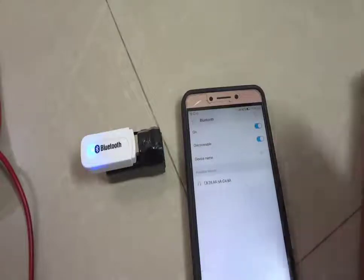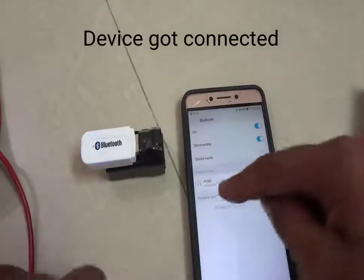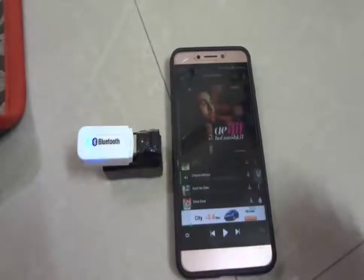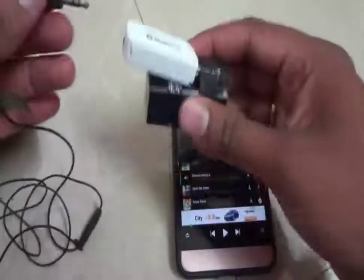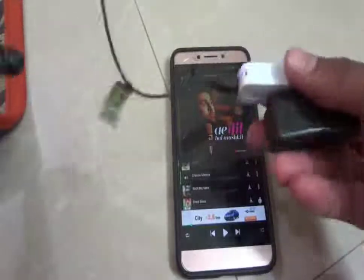Let's click on it. Look — the blinking speed goes low, which means it is connected. Let's try to play some songs. Connect the headphones pin here — these headphones are ready to use.